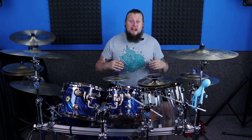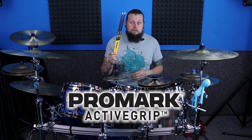Hey guys, how's it going? So today on this Rapture review we're going to be taking a look at the Promark Active Grips. The main feature of these Active Grips is the heat activated non-slip coating which replaces the lacquer around the edge, so the diameter isn't changed.